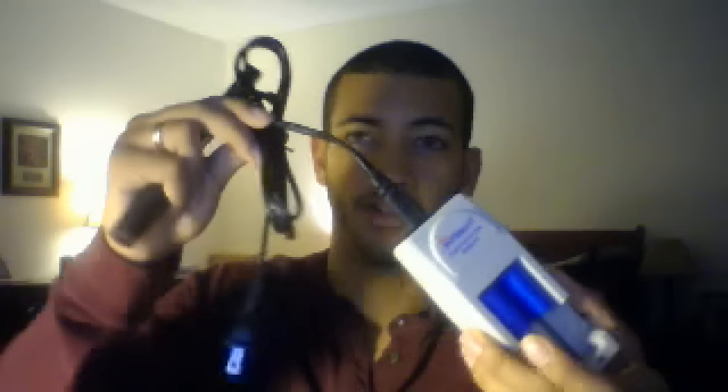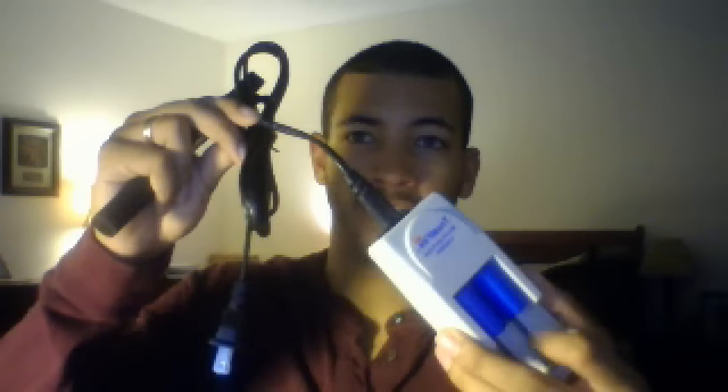Also, what came — I skipped the most important part — it came with the charger. Do not double stack this — this is for two at a time. And once it's fully charged, it'll turn green and it's off. So you don't have to worry about overcharging it, which is awesome.